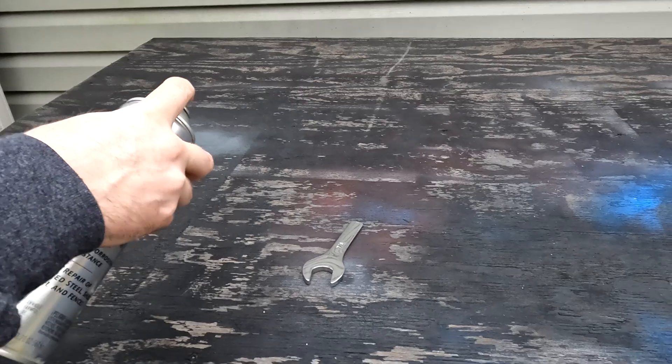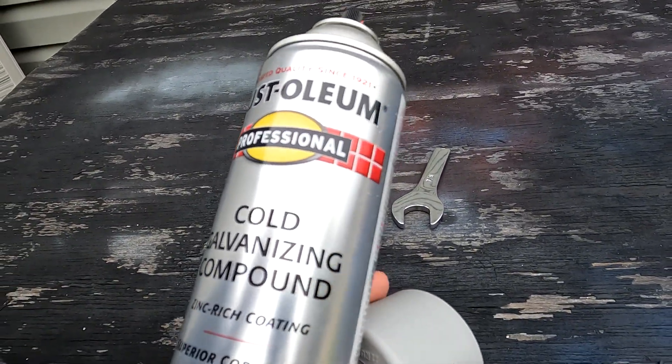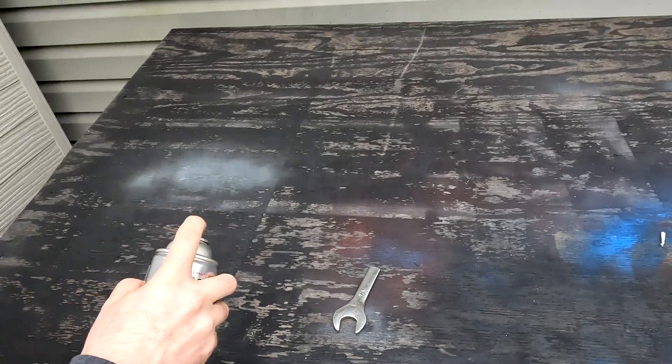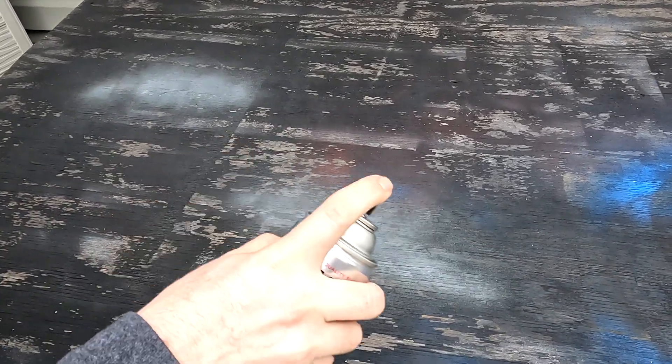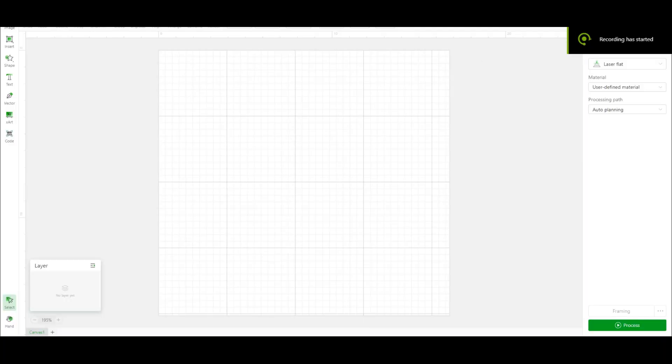Now if you've tried this, you'll notice the laser bounces off and it doesn't cut into the tool. If you use this galvanizing compound — it's a cold galvanizing compound — there's laser etching compound too, but this works better than that and it's a lot cheaper. Spray this on your tool or whatever metal object you're trying to engrave.